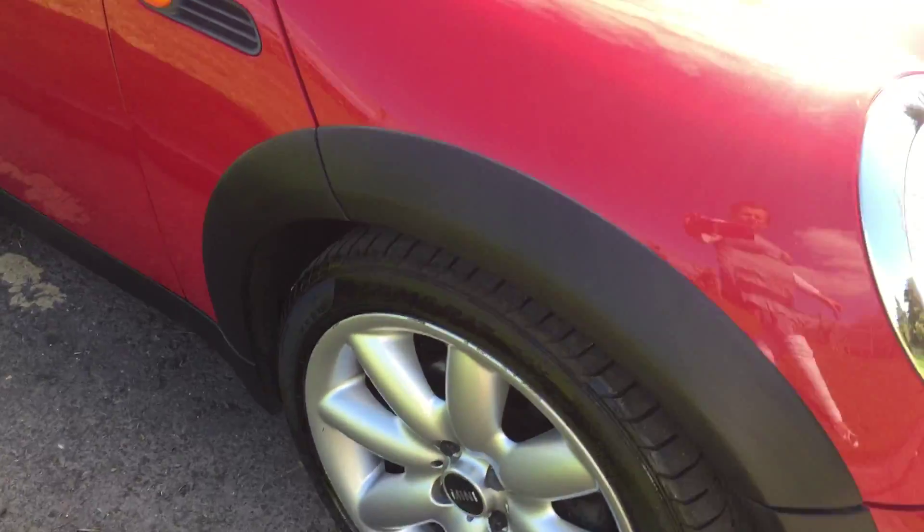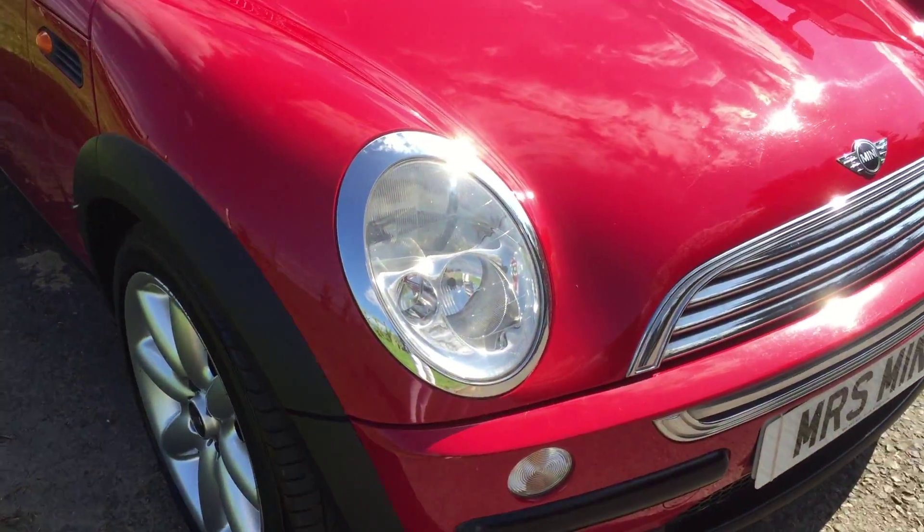It's inside your driver's door. You can see she has got the half leather of the chilli pack.